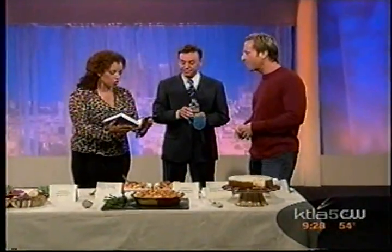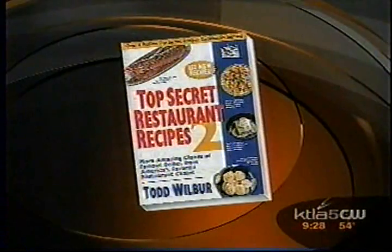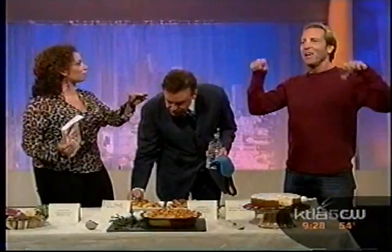Very much so. We're talking Chevy's, Chili's, Claim Jumper, Olive Garden, Mimi's Cafe, Joe's Crab Shack — there's a lot of recipes here, all the big chains. 'Top Secret Restaurant Recipes 2' — all four of today's clone recipes are on KTLA.com so you can make them yourself. Todd, you are so much fun — come back. We'll blindfold Mark again. Food for the crew now, everybody eats.